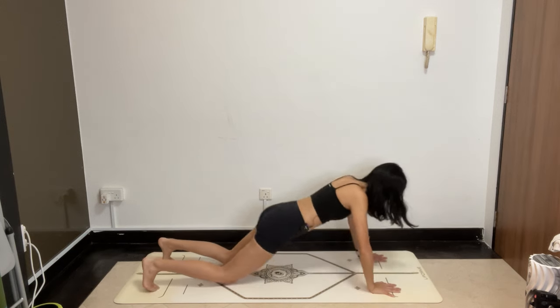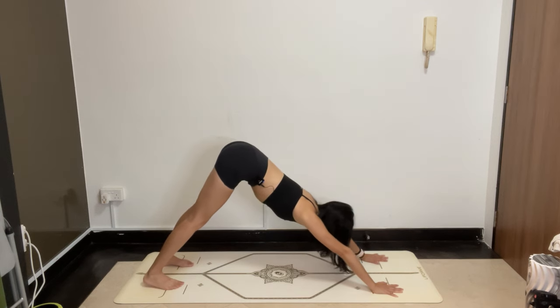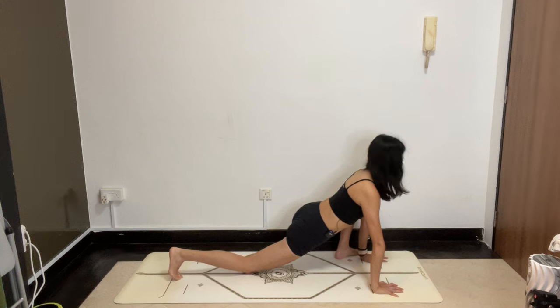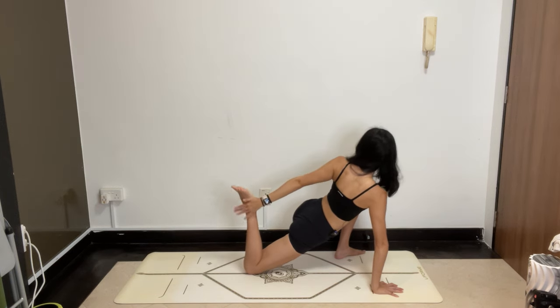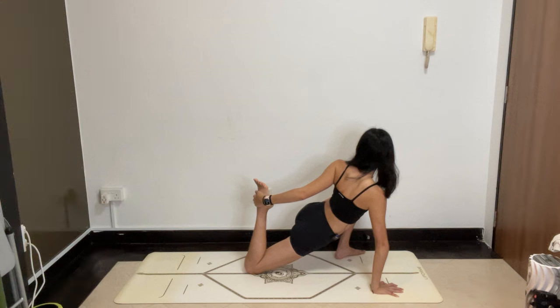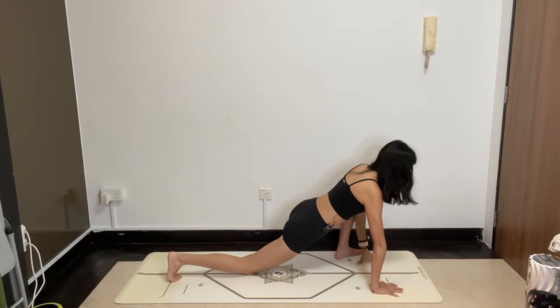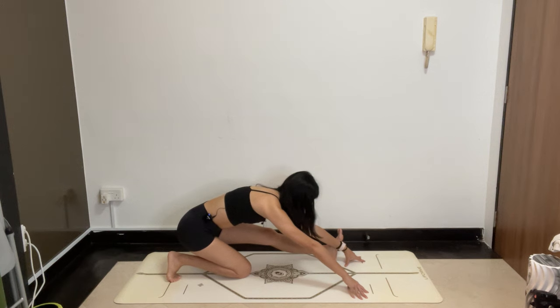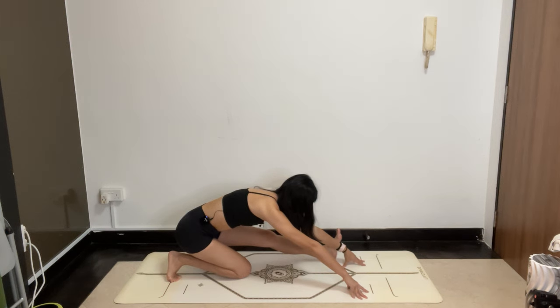Hands to the floor, push back into downward dog. Take the left foot outside the left hand — lizard lunge. Take the right knee to the floor and then pick up the right toes. Now the left hand swings back, catch the foot and then gently draw it in. Breathe deeply as you twist the body towards the left. Slowly release. Now stretch the left leg back — half splits, hamstring stretch. A little bit wider with the position helps you get into the hip a little bit better and a little bit easier, especially when you're trying to wind down, preparing for bed, preparing for a restful night of sleep.